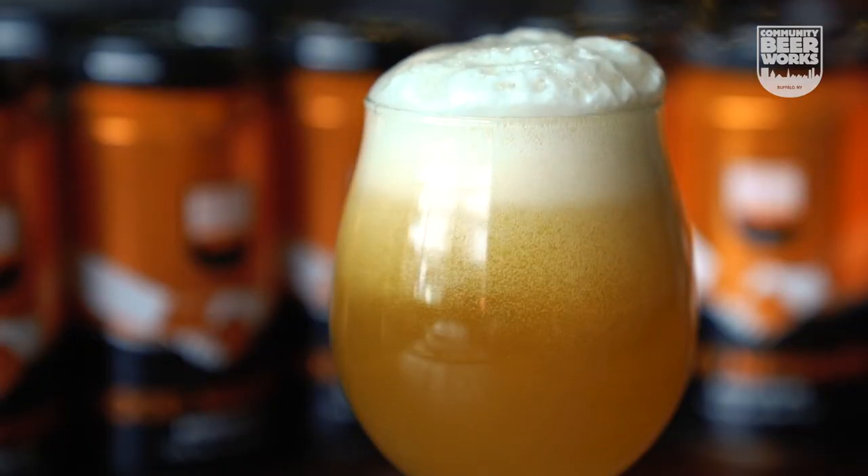The beer pours an orange color, and it's cloudy. It has a very soft mouthfeel. As you drink it, the bitterness builds in the back of your tongue.